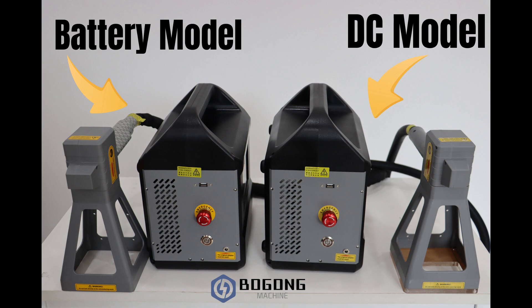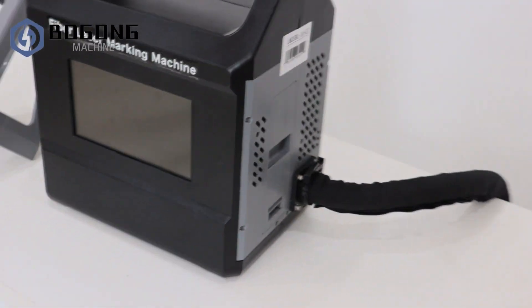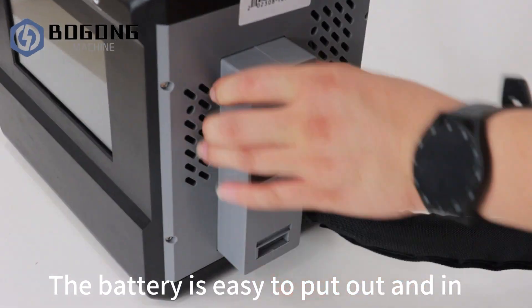We have two types of models in this machine: battery model and direct connect model. This is the battery model. The battery is easy to pull out and in.